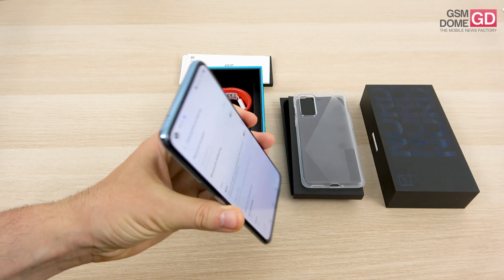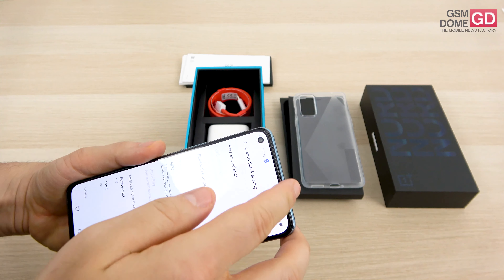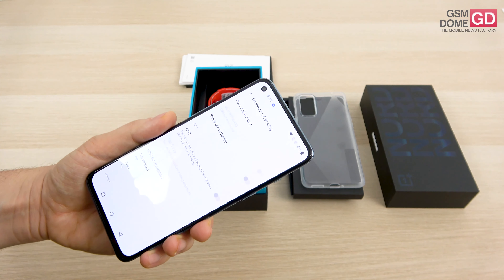Speaking of dual things, we have dual stereo speakers here — one at the bottom and the other one is the earpiece at the top side. So a stereo speaker dual setup.